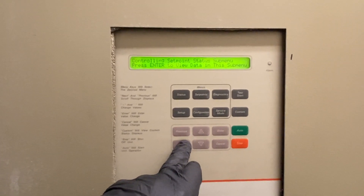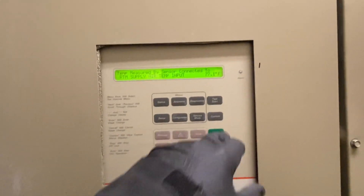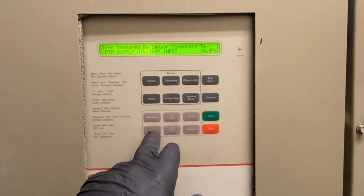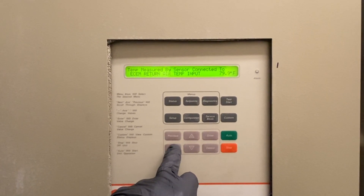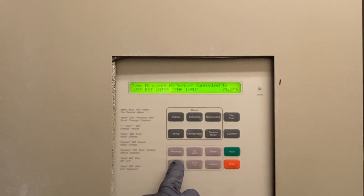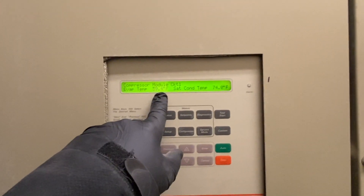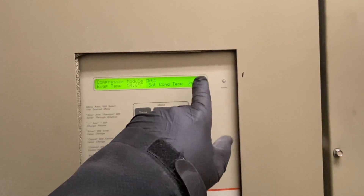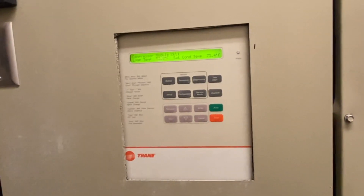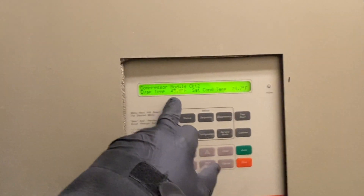We can get temperatures from the status screen. Our supply air temperature is 77°F — I just turned them on so it'll take a minute. What I'm interested in is the evaporator. Return is about 80°. Circuit one: evaporator saturation temperature is 57° and dropping; condenser saturation is 75° and climbing. Circuit two: evap saturation is at 45°, condensing saturation at 75°. We'll let it run and stabilize.